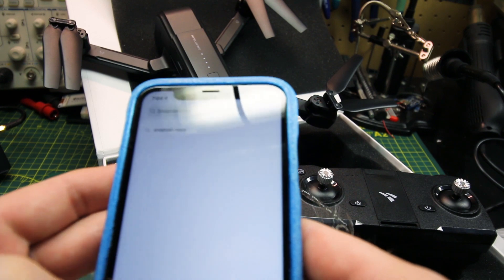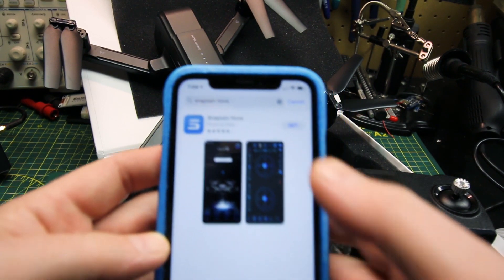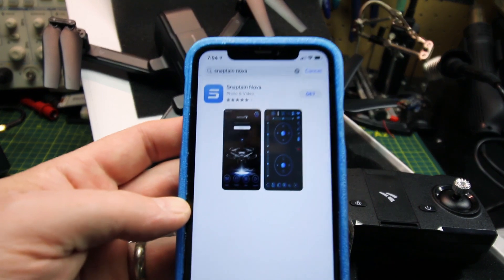In the app store I was able to find their app no problem. Download it, install it — had no issues whatsoever. It was pretty painless.